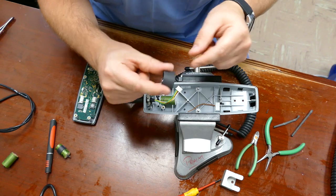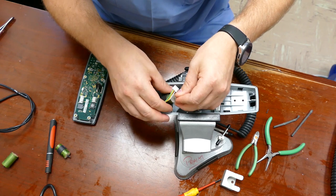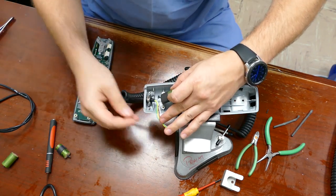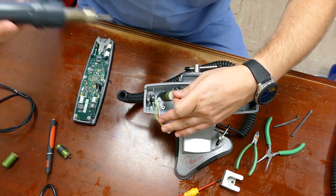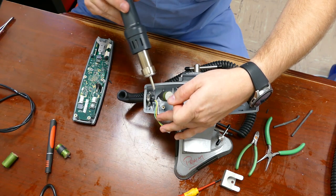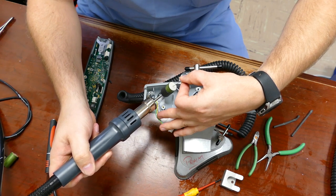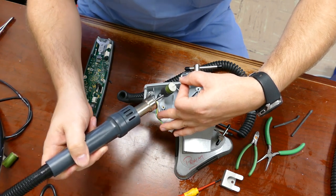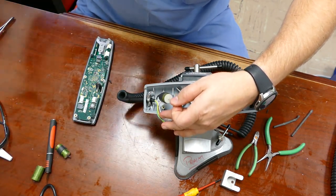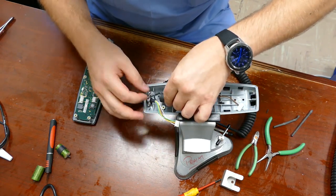I'm going to take the three-quarter inch piece of heat shrink tube and fit that over the body of the capacitor, putting it as far down to the bottom as I can. Then I'm going to use my air gun to shrink it down. This could go faster if I turned up the temperature, but I'm keeping temperatures as low as possible for these components because I don't want to damage them by heating them up too much — just enough to shrink the tube down.